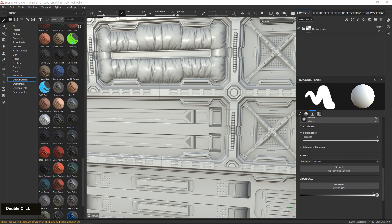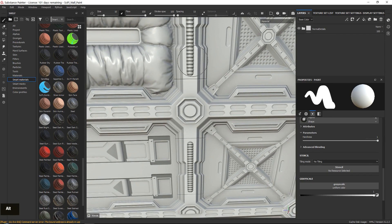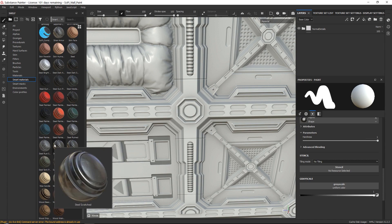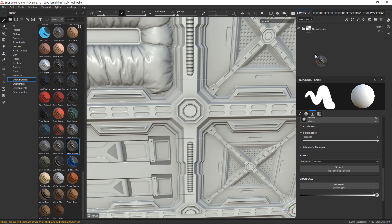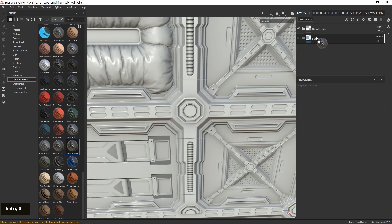Looking at the reference, we need to start with the core steel. You need a core steel because when you add edge scratches, there needs to be something below to show through. I'm going to pick my favorite, which is steel stained — you also have steel scratched and rusted options. Before doing that, create a new folder, drag it below the normal details, keep normal map details at the top, and call this folder 'base colors.' Then drag in the steel.